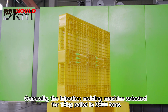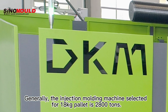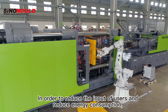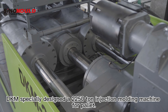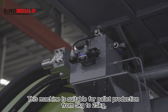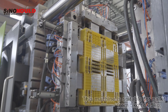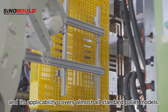Generally, the injection molding machine selected for an 18kg pallet is 2800 tons. In order to reduce the input cost for users and reduce energy consumption, DKM specially designed a 2250-ton injection molding machine for pallets. This machine is suitable for pallet production from 5kg to 25kg, and its applicability covers almost all standard pallet models.